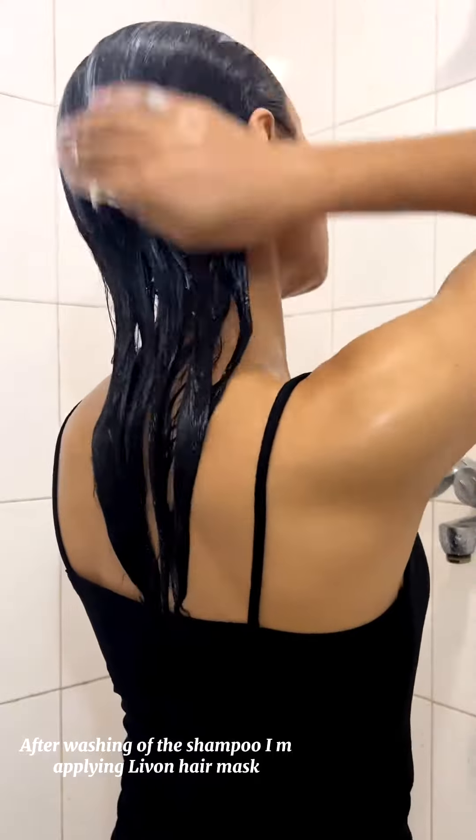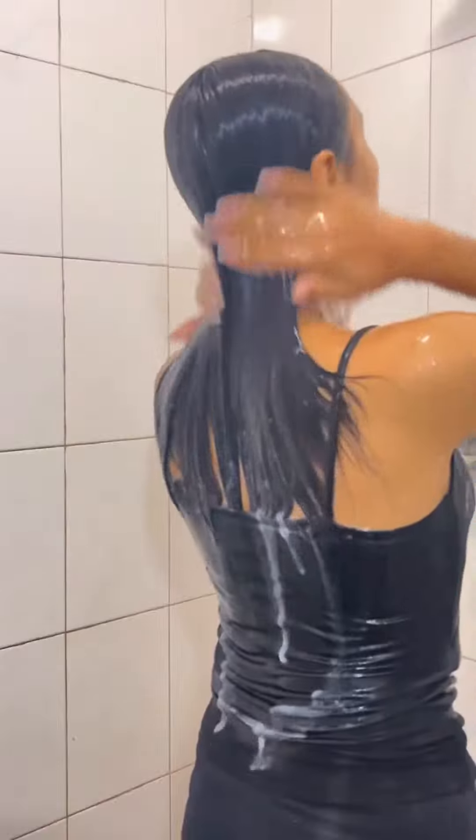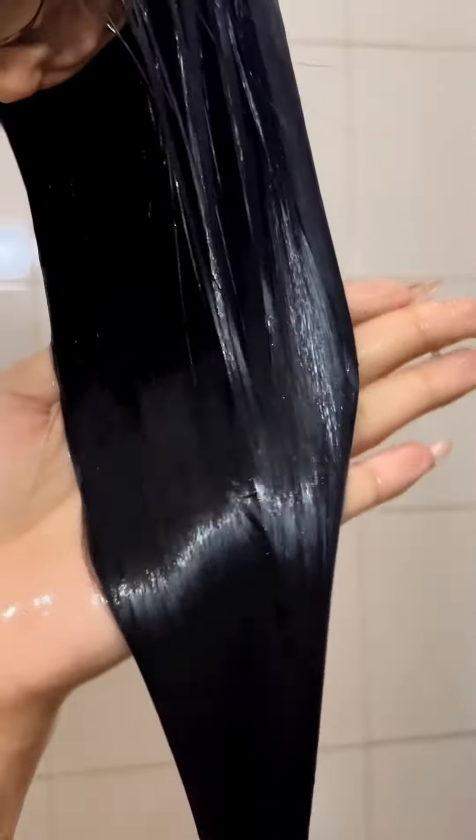After washing off the shampoo, I am applying Levon hair mask. And as you guys can see, my hair looks so smooth already.